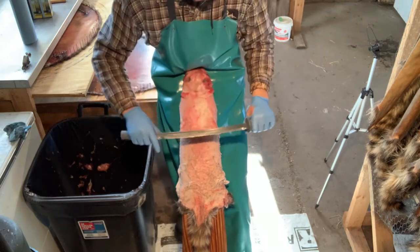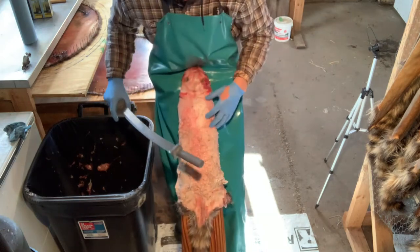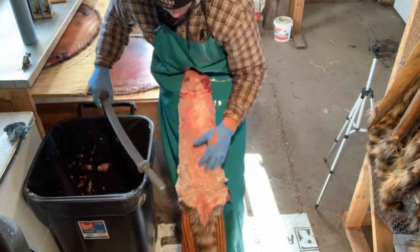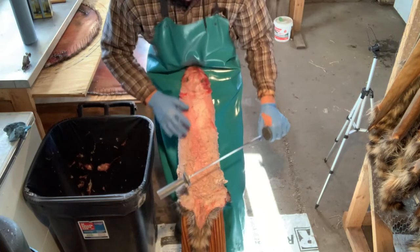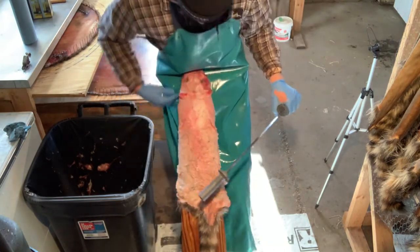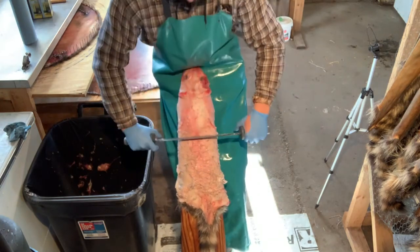All right, so now we're on to the flushing portion. I just washed it, it's nice and dry — I had it hanging overnight. It's nice and cooled down. I like the fat fairly cold; it just flushes a little easier.